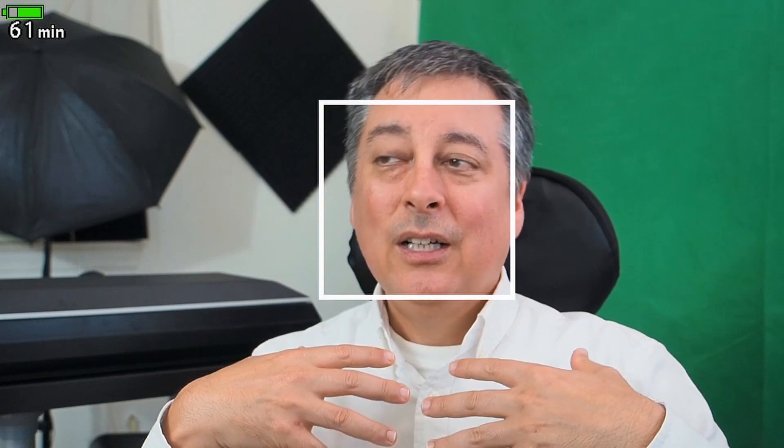has updated the firmware and improved the autofocusing significantly. Unfortunately he didn't have an EM-1 Mark II, but I do. So that leads me to the other video he did, which was about the perfect camera.